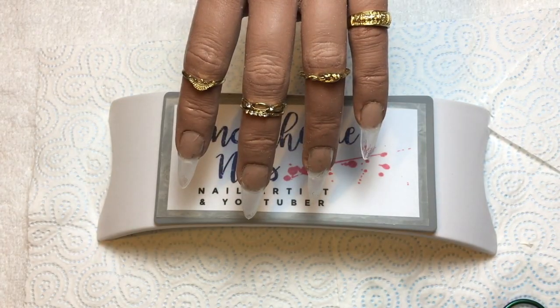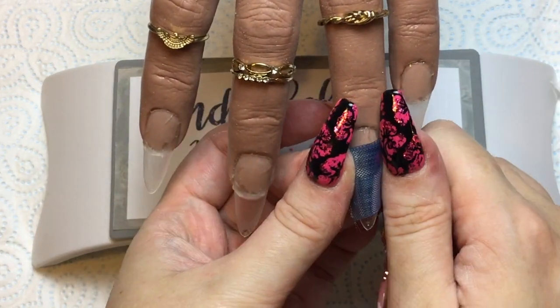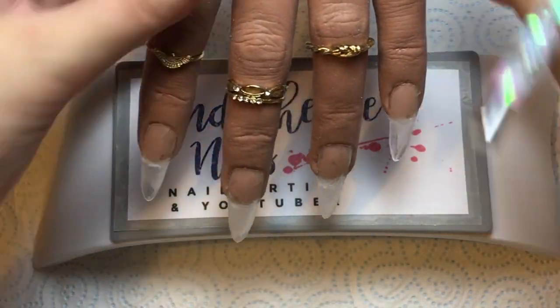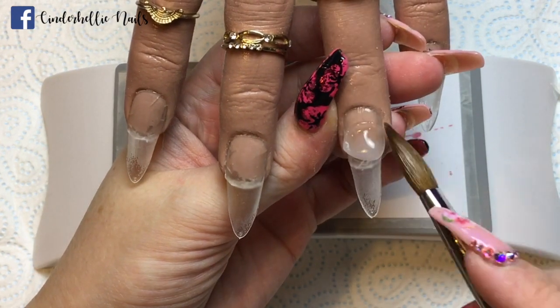I got this gorgeous metallic mesh from Glitterati Nails in light blue, and I thought it was perfect for Cinderella's gorgeous ball gown. So that's what I'm using first.